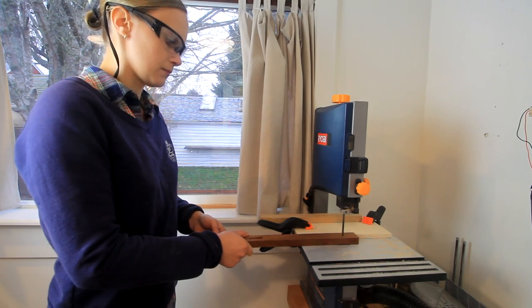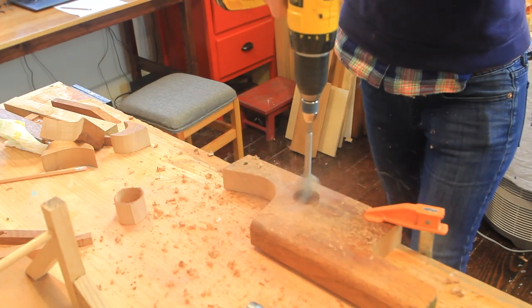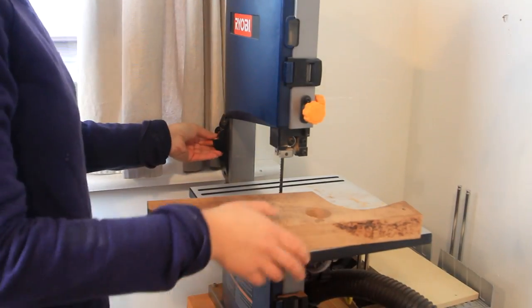Next I prepared the catapult arm, which I cut out of a piece of mahogany. I also made a cup by drilling a hole with a one and a half inch bit, then cutting around it on the bandsaw and finishing it up on the sander.